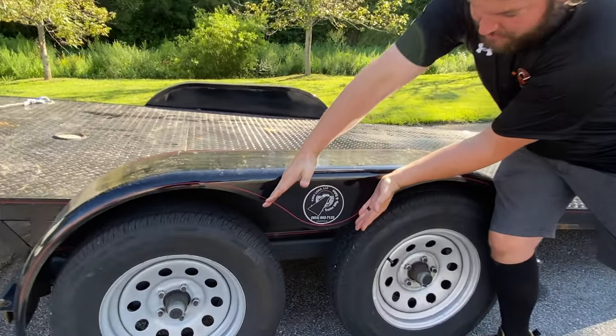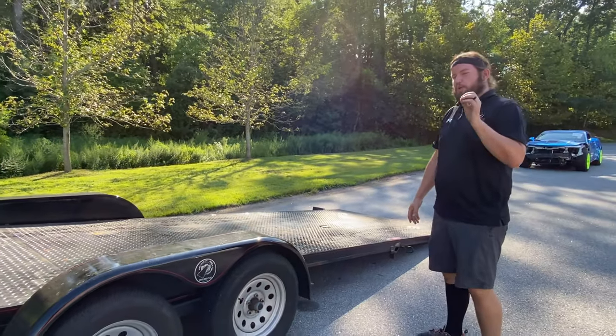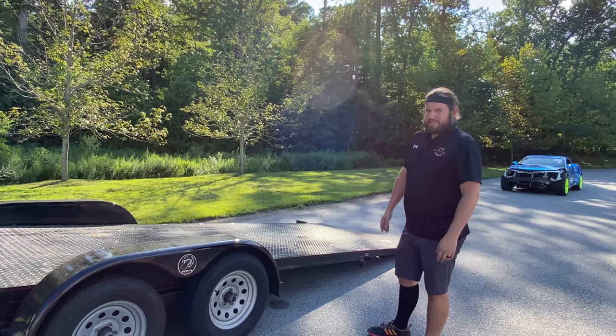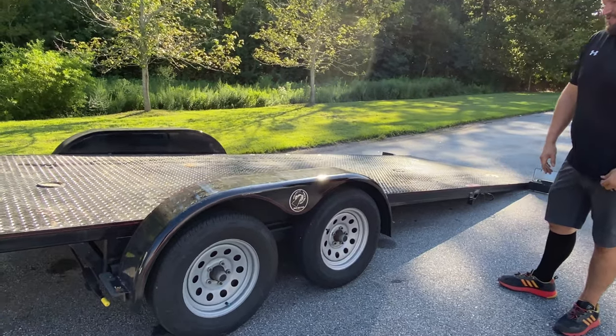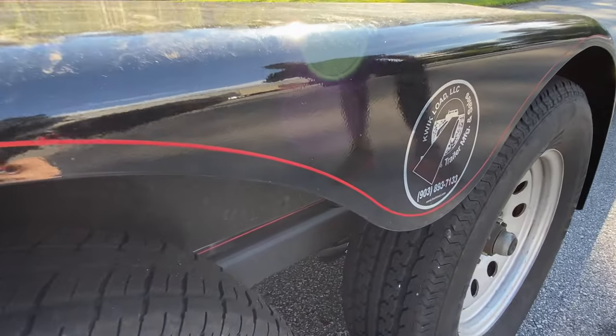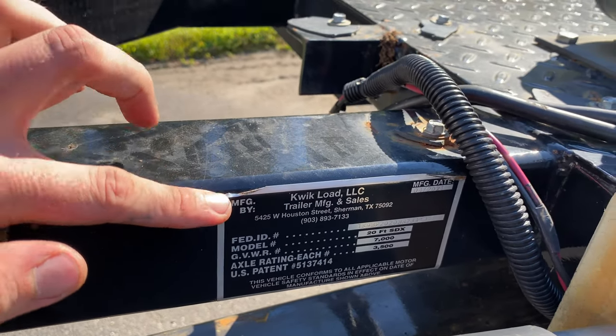Boom, everything you need to know right there. This one is called a Texas Quick Load trailer — we're in Maryland, so it's not even close to Texas. That's probably why there's that cheesy red pin stripe on it. Despite the couple of minor issues the trailer has, I could not be happier with it. It cost us about $6,500 — that was about a year ago. It looks like today it's roughly a $7,200 trailer. If you're looking for something to haul around your sports car, it's a good option. Any other random shop equipment videos you guys want to see, put it in the comments.